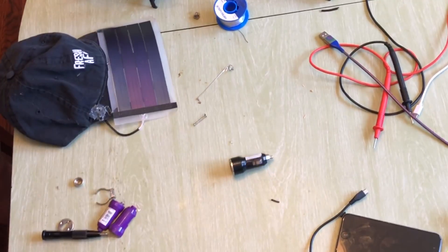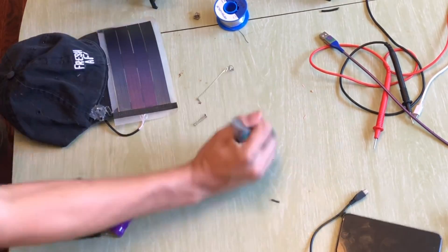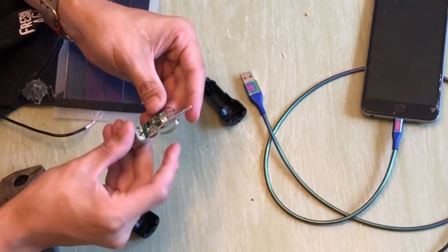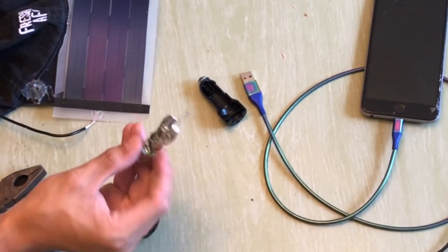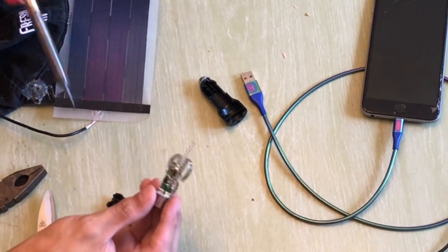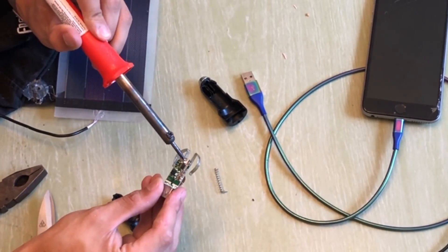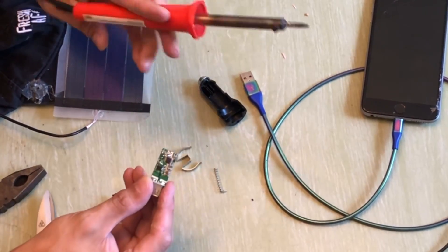Step one: get your USB charger. We need to take off these bits, and to do that you just get your soldering iron. Out he goes, come on, and out he goes.